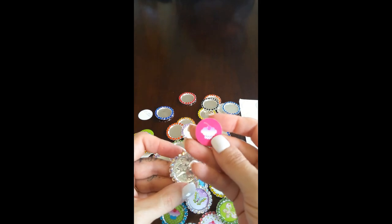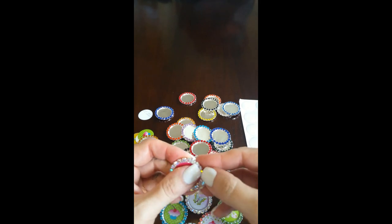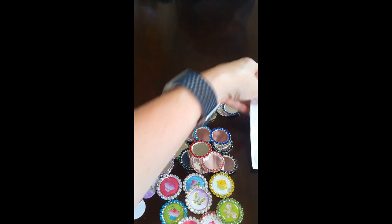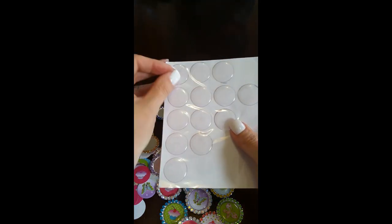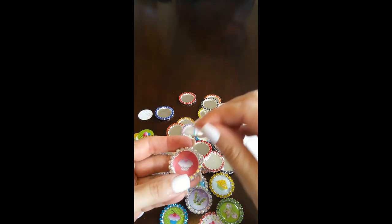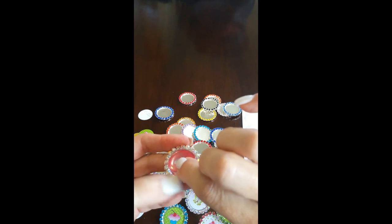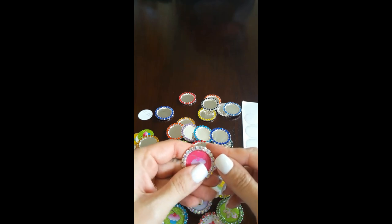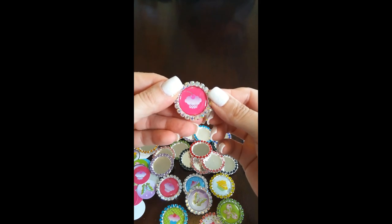Make sure there are no lumps or anything, and then I'm going to take my image. I'm going to use this cute little cupcake image that I got off of eBay — it's already cut to size so it's going to fit right on the inside. I just press it down and smooth it around, and then I want to seal it. I peel off this clear dot, go on the inside up against the wall of the bottle cap, press down, and voila — it's done.